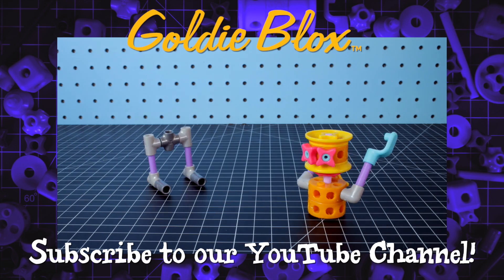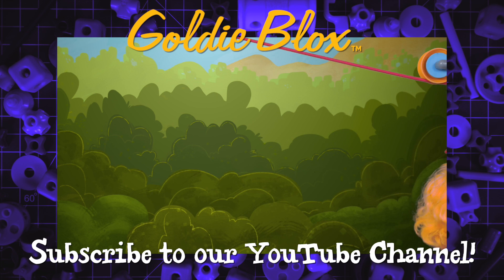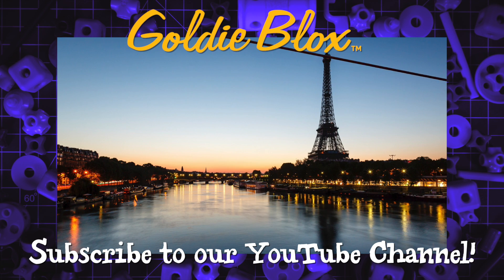What cool things are you building with GoldieBlox? Let us know in the comments, and don't forget to subscribe for more awesome videos.